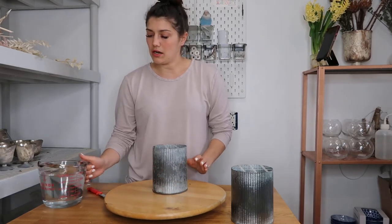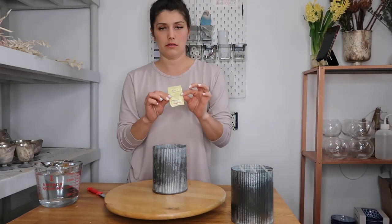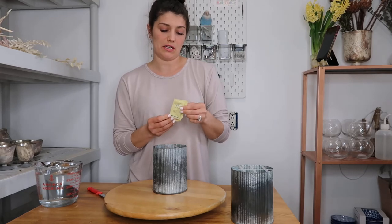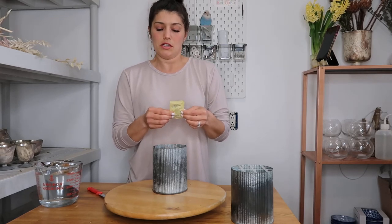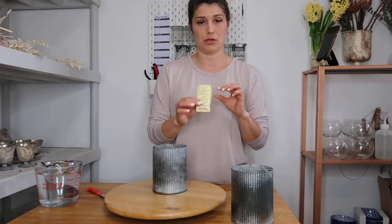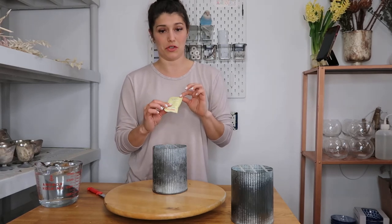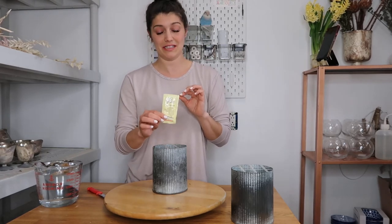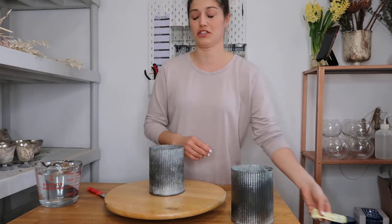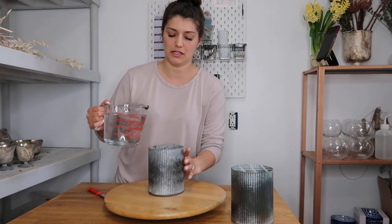Now we want to add our water since we've got this taped off. I did already add a packet of flower food, which is really important. A lot of people ask if they can just use tap water — it's fine to use tap water. Just stay away from adding bleach or sugar or anything like that because that's going to start breeding bacteria. If you do have flower food, that's the best thing to add because it's actually designed to keep your flowers alive — it has an antibacterial in it so you'll have less gross water. You still need to make sure you change the water in the vase for your stems.